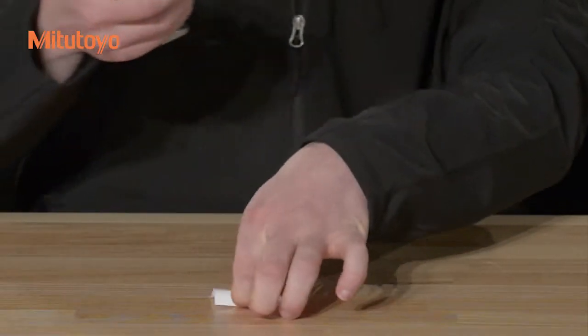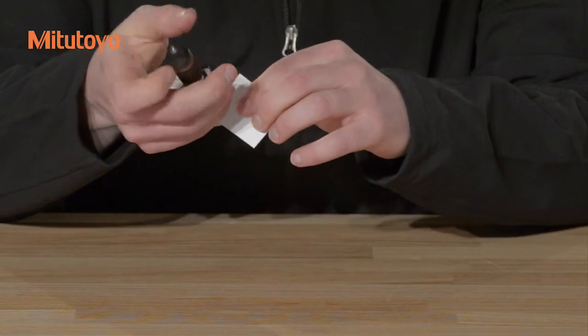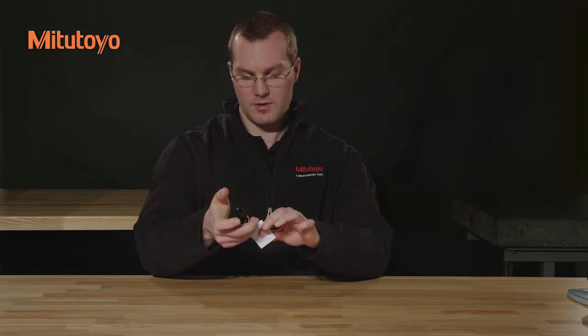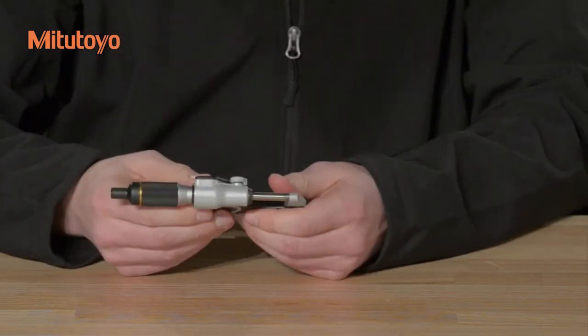To clean the measuring faces, take a piece of lint-free paper and clamp it between the spindle and the anvil as though you were measuring its thickness. Slowly withdraw the paper, and this will remove any dirt or dust that is adhered to the measuring faces.